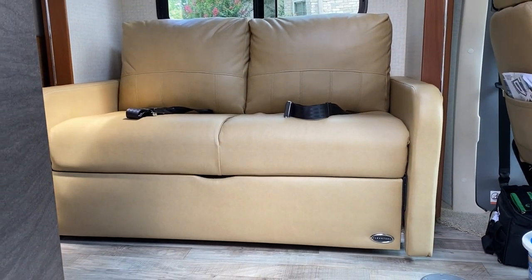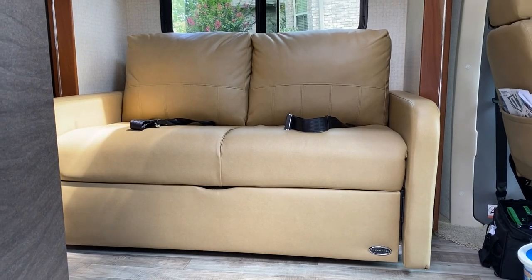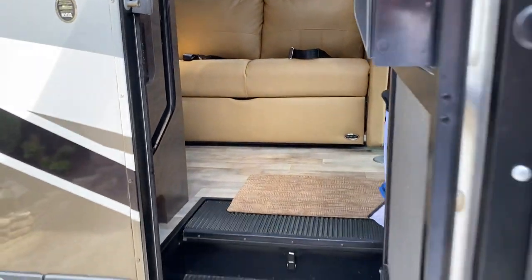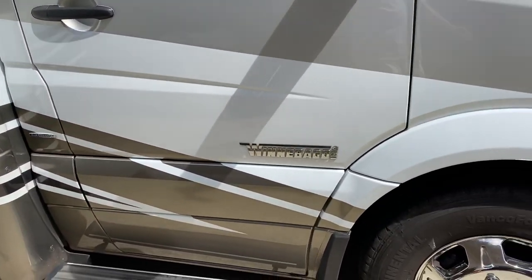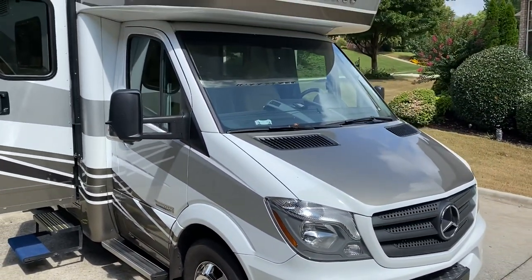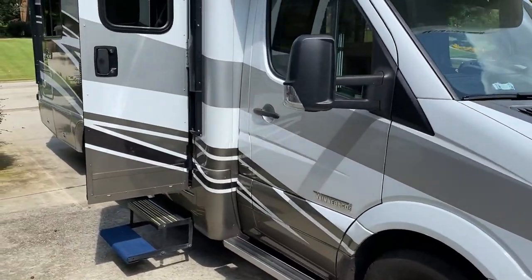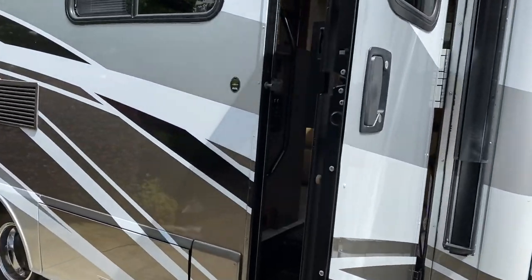What we're going to talk about today is replacing the couch in an RV. As many of you know, I have a Winnebago View, a class C, and I have about a 57-58 inch opening. Here's my Winnebago View. So I'm going to walk you through what we went through in the selection process of our RecPro.